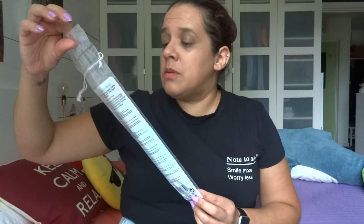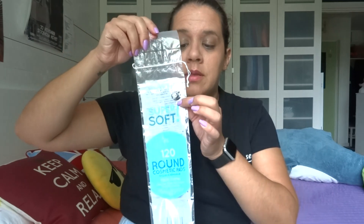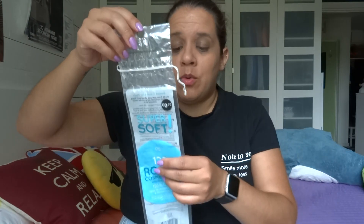I have used up 120 round cosmetic pads from Primark. This must have been bought in Spain, probably, because it says euros — 70 cents. Every time I go somewhere that has a Primark, I always buy like four or five packages, so I always have stock on those.